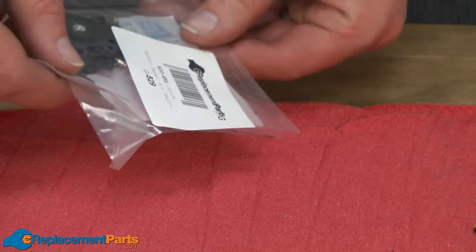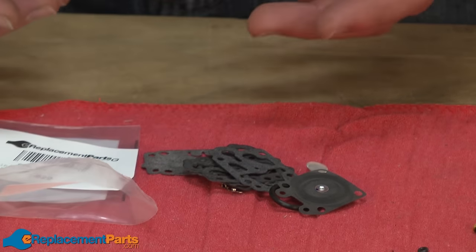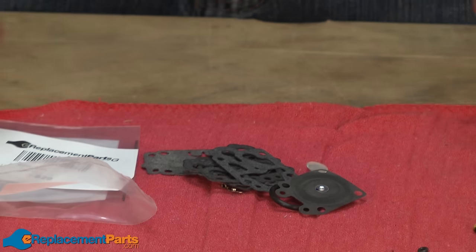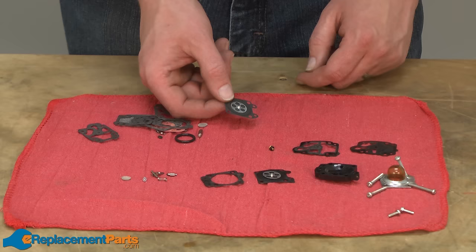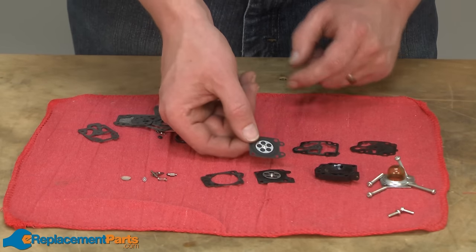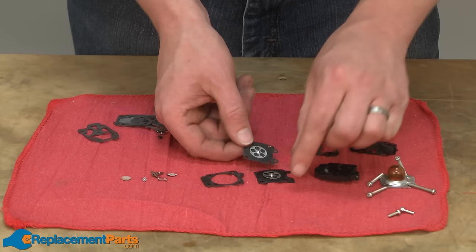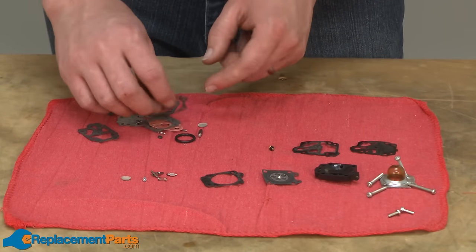I'll pour the contents of the carburetor kit out. These carburetor kits are made so that the parts will fit many different carburetors, so we're not going to use all of the parts in the kit. What I like to do is take each piece of the carburetor kit one at a time and compare it to the parts that came out of the carburetor, then swap out the pieces that I'm going to use.